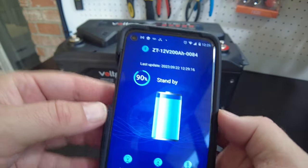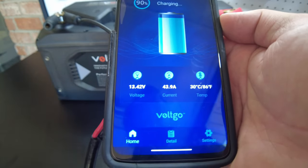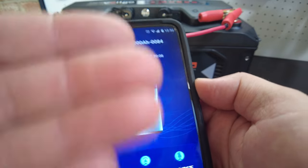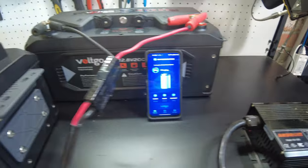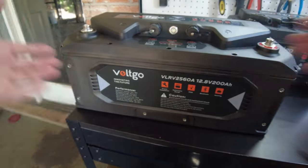We're showing 43.9 amps going in and it's saying we are charging. We'll let that keep going. While this is charging, they also sent us an empty case.